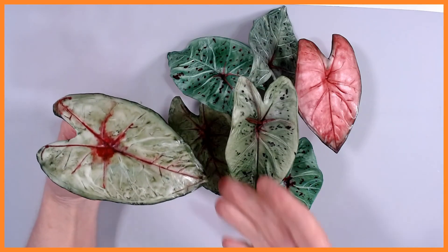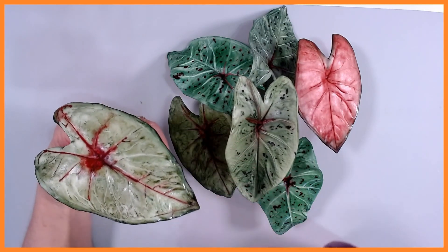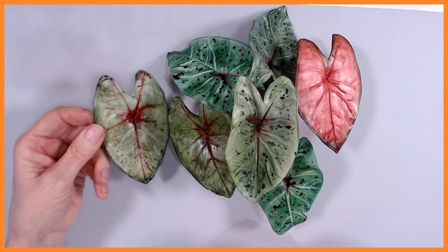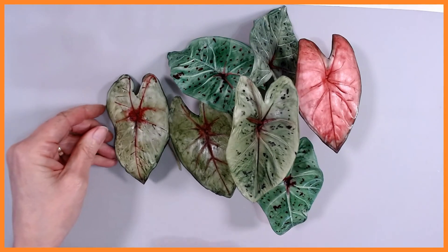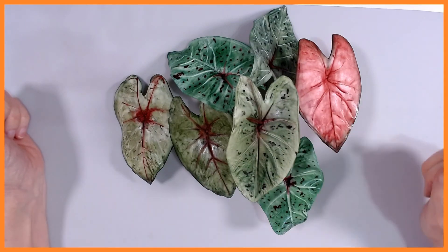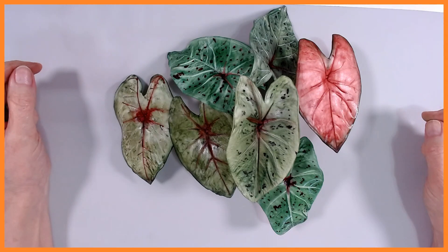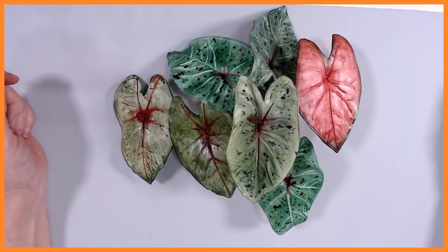I'm back and this is our completed leaf. It's dried, it's glazed, and I've edged the very tips with some dark green — it's now ready to go into the arrangement with the rest of our caladiums. Thank you for watching. I hope you've enjoyed making the caladium with me. There's a whole multitude of colors and textures to the caladium family, and I hope you'll be quite adventurous with your glazes and washes. Thank you for watching — I hope you'll drop in on me again!